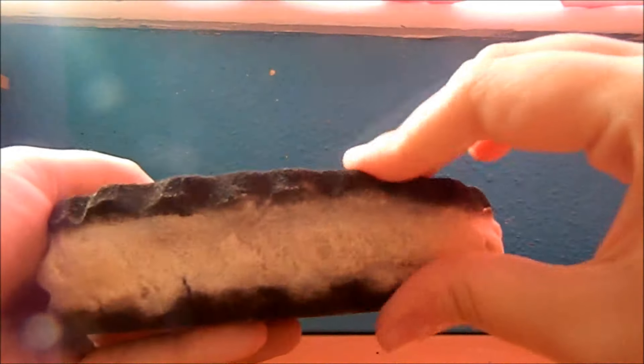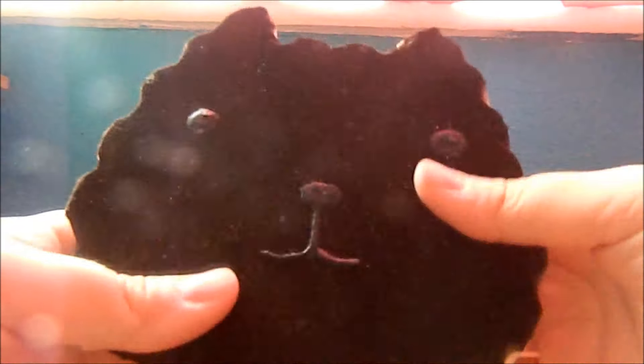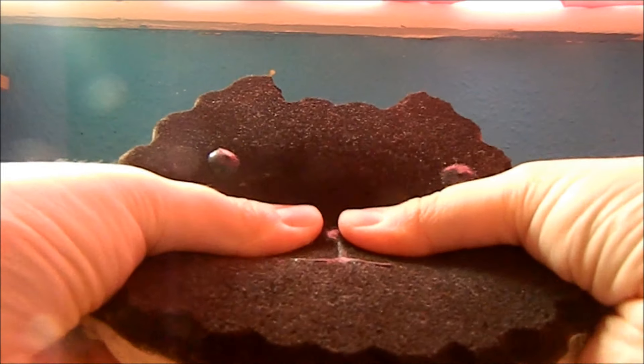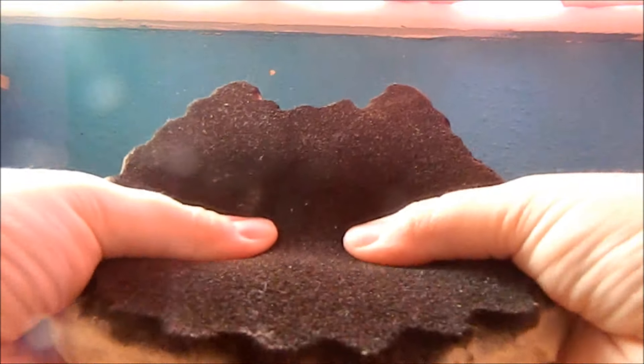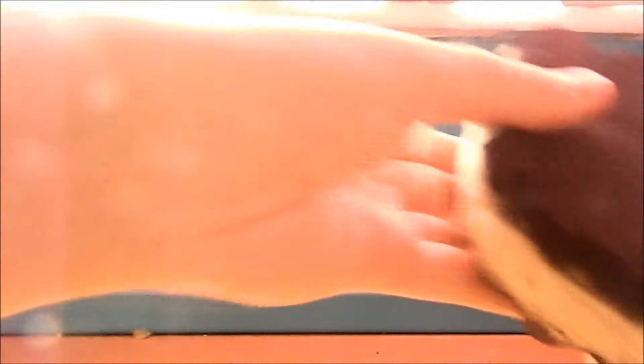I also have this capybara sun ice cream sandwich, which is made from the same material, and I also have a tutorial on this. I don't really like this material because it's super hard — as you can see it's really hard for me to squish it.